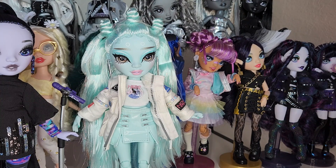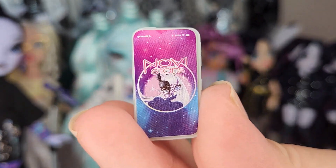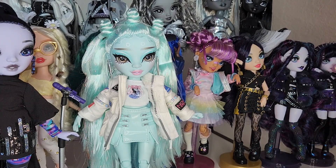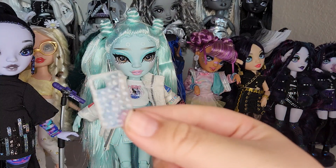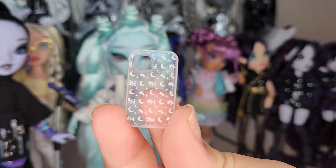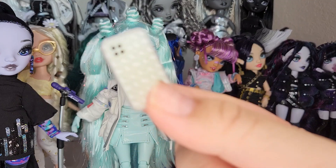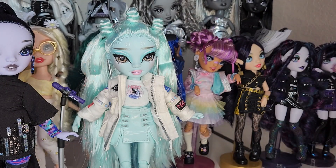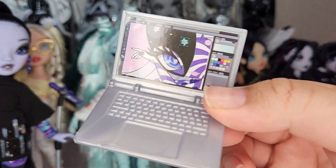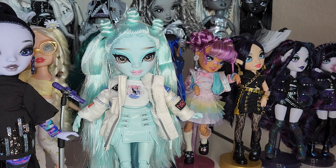We have her phone — it has that same Novi Stars design from her shirt as the wallpaper. And then you can tell — the clear phone case has 'SH' and moons and little stars all over it, it's very cute. Let me put it on the phone. You can hold it with this little thumb grip. She also comes with a laptop in a paint program where she's drawing that Novi Stars character. She loves Novi Stars — I don't know much about it, I just never got into it.